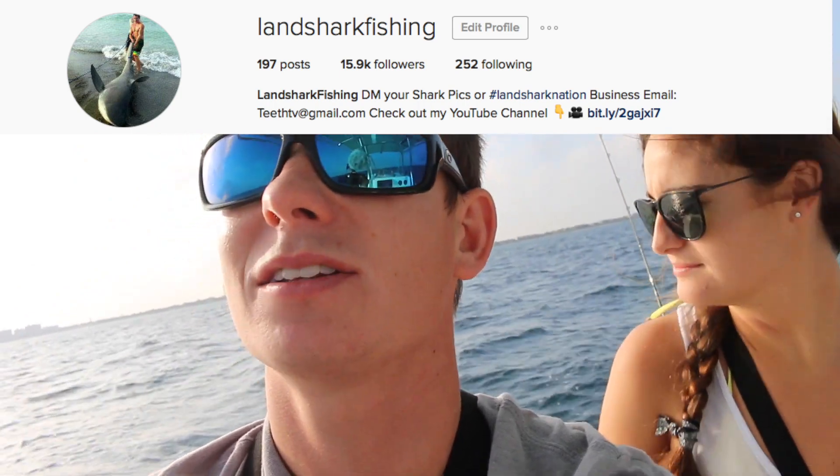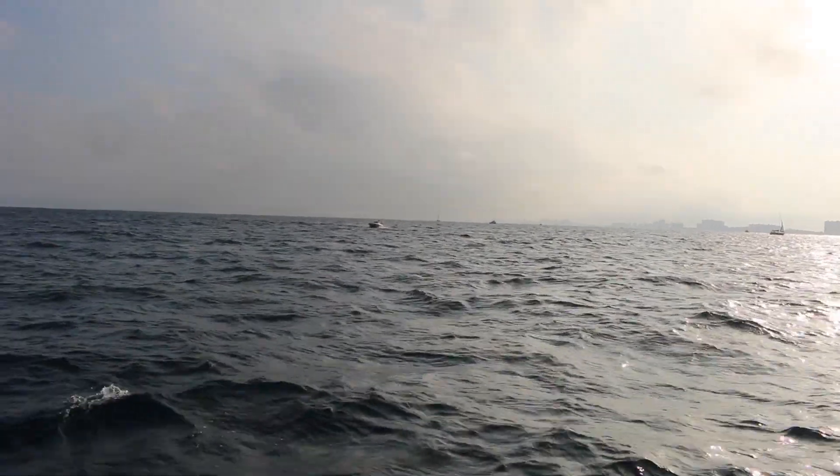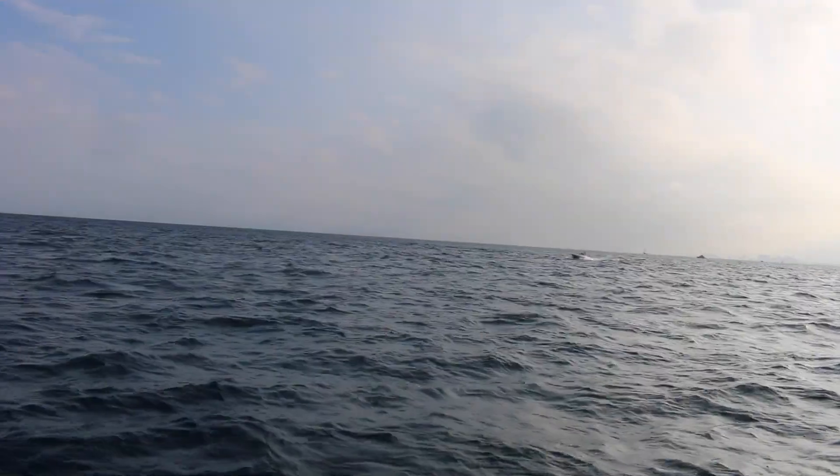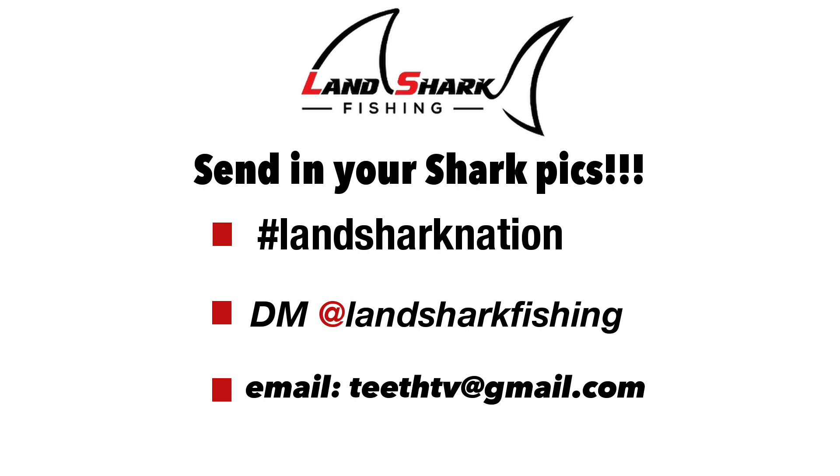If you guys like this channel, please go follow me on Instagram — it's Land Shark Fishing, same handle — and also the Facebook page. I post cool stuff there you won't normally see. Sorry, interrupted by this idiot — the guy clearly sees we're trolling but doesn't care and is coming straight at us. Now that we pointed the camera at him he's moving away. If you have any land-based shark fishing pics you want shared, I'll be doing a lot more involvement with the Land Shark Nation on Facebook and Instagram. Hashtag Land Shark Fishing on Instagram, DM me, or email me — the link is in every description box.